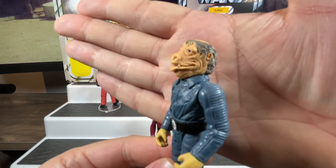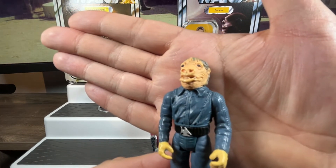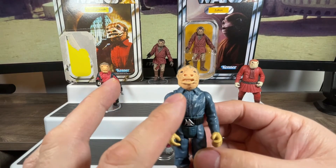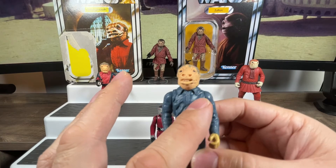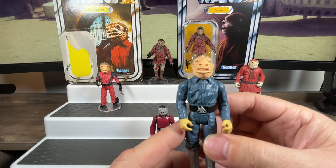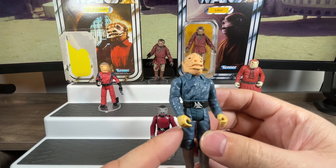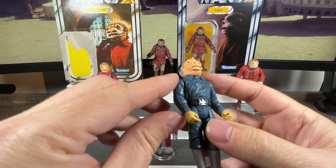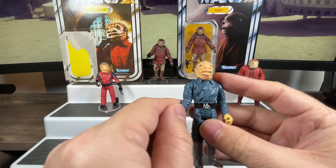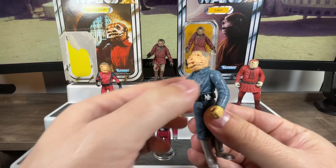The head sculpt is basically the same as the Power of the Jedi figure. As for the outfit, he doesn't have the detailed paint operations of the Power of the Jedi one — they went with a straight blue jacket, painted the belt nicely, and put a nice silver buckle on the front. Articulation on the arms goes up and down, and just like Ponda Baba he has that extra elbow articulation. There is waist articulation so you can turn him side to side.